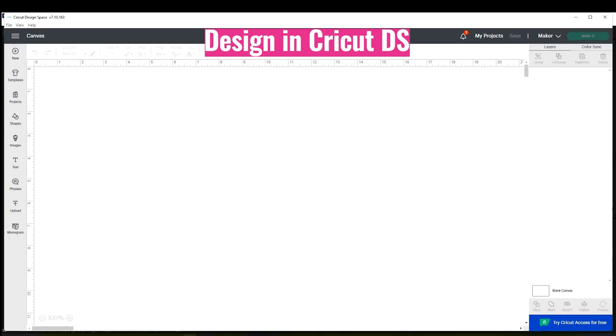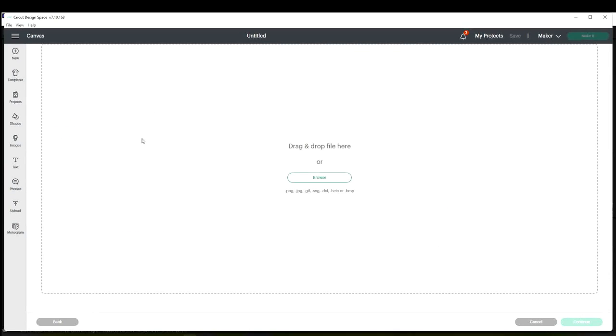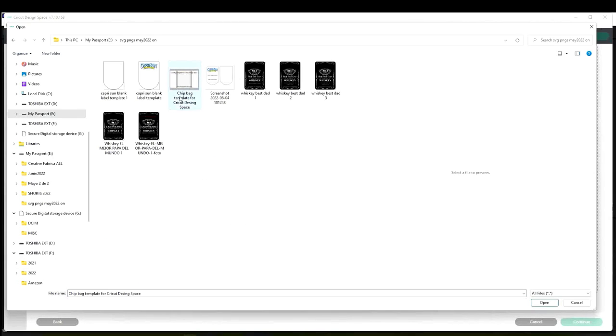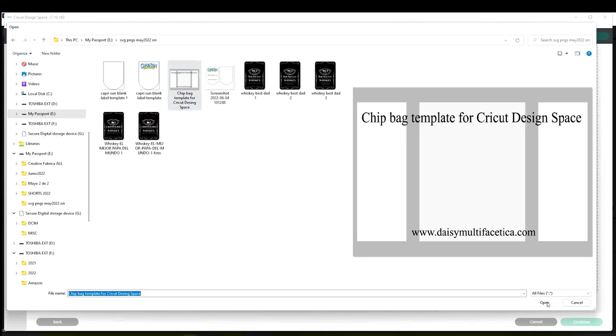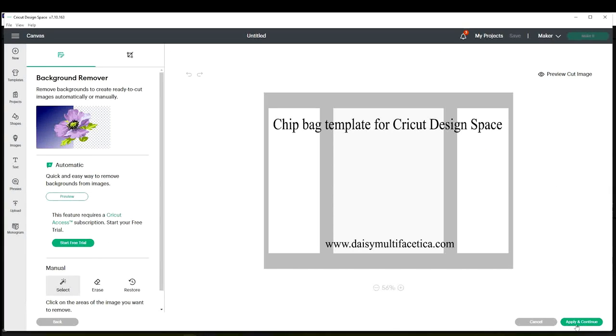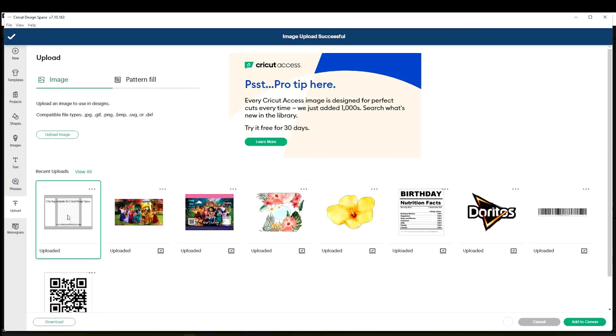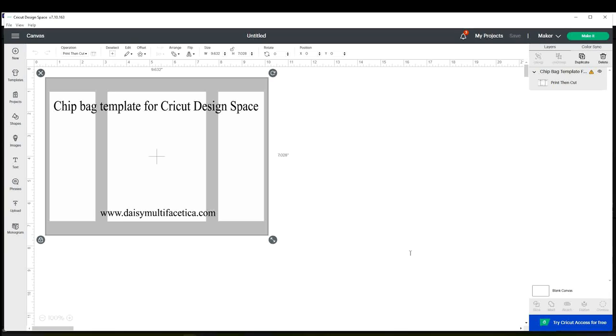When finished with the downloads, go to the Cricut Design Space program. I'm going to show you how to upload the images to the Cricut canvas. Go to Upload, Upload Image, Browse, select the image you wish to insert, open it, select complex, continue, apply and continue, select the one that says print and cut, upload, select it, and add to the canvas. Do the same process for all the images that you need to upload.